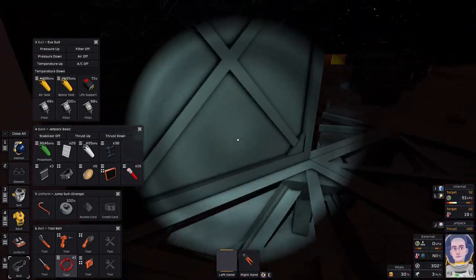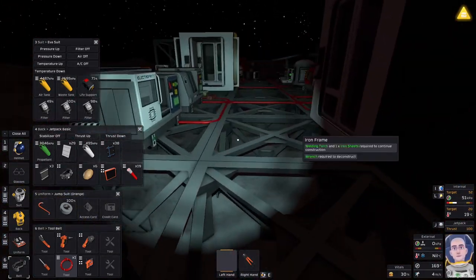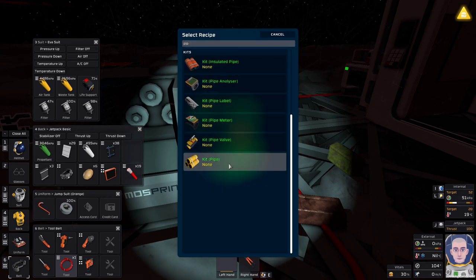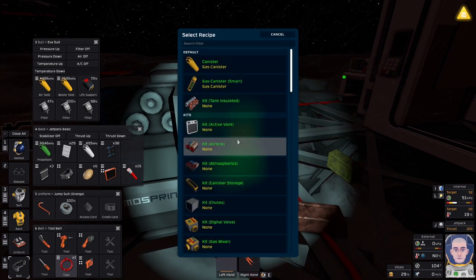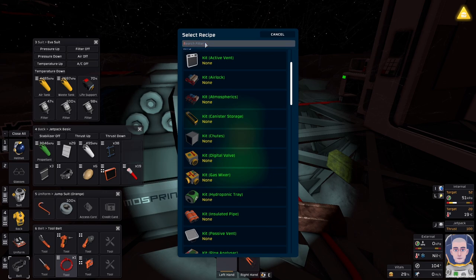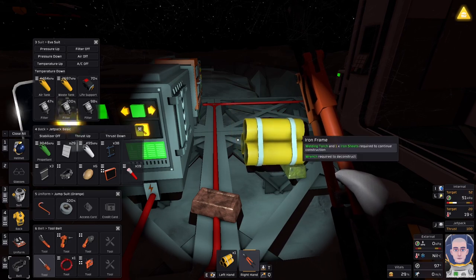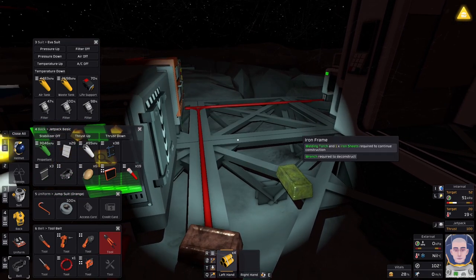Are we out of pipe? Did I leave some around the back here? Yeah yeah yeah. Insulated — what does that take? Iron and silicon. Interesting — something we haven't played with. Let's go uninsulated for the moment; we can always upgrade it. I'm not gonna make big plans on this one because I'm just having a crossed-wires moment figuring out how this works.